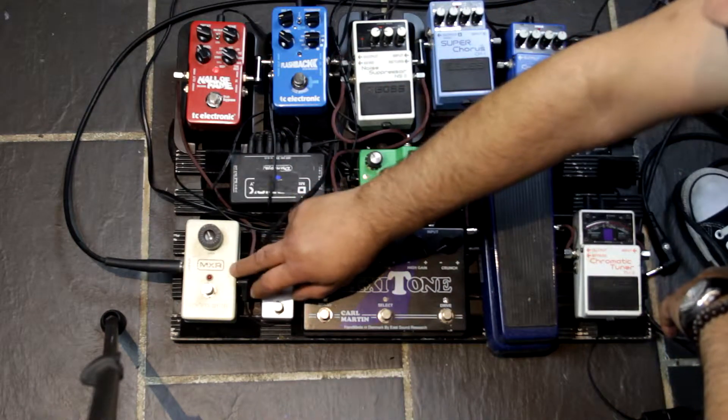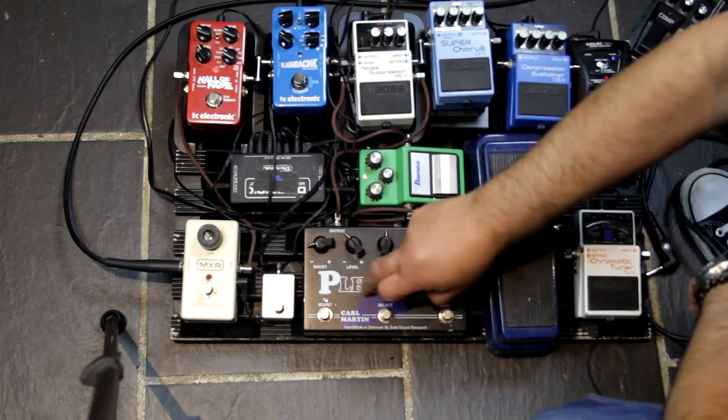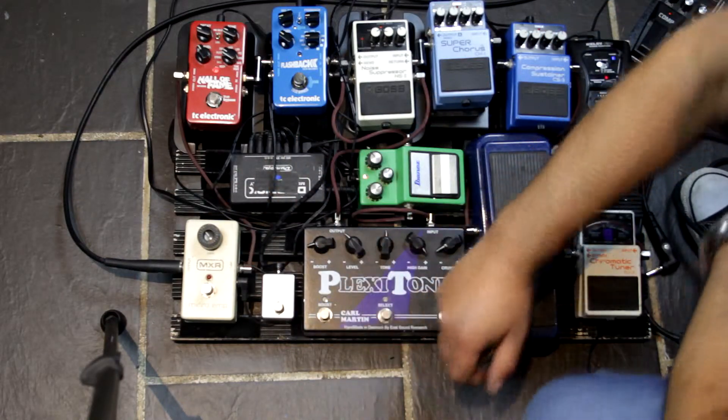Then we go into the Hall of Fame Reverb and finally into the MXR Microamp. This gives me a boost as much as I need, and I've also got a boost on the Karl Martin as well, which is fantastic.